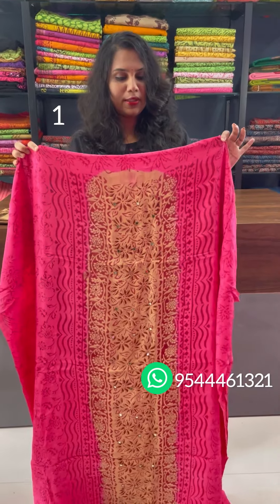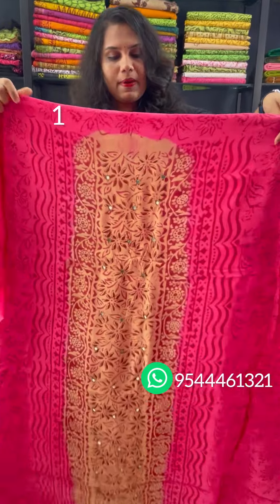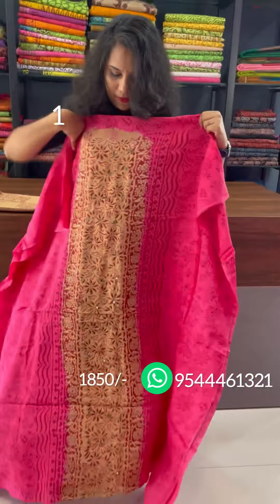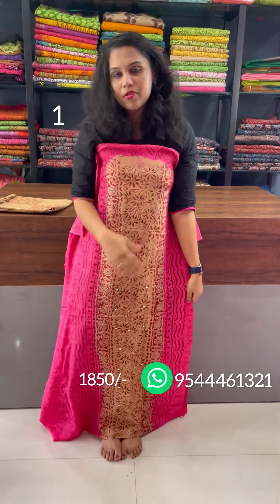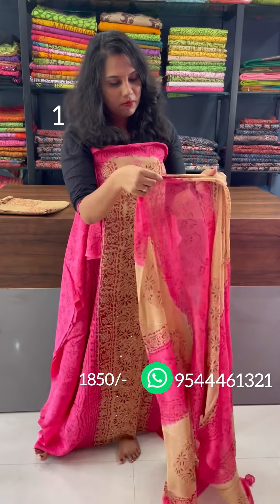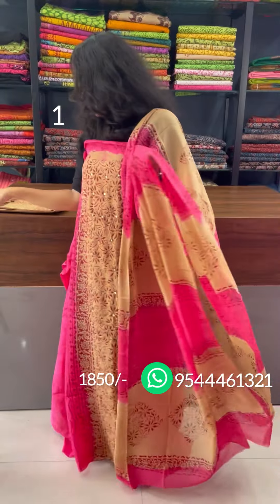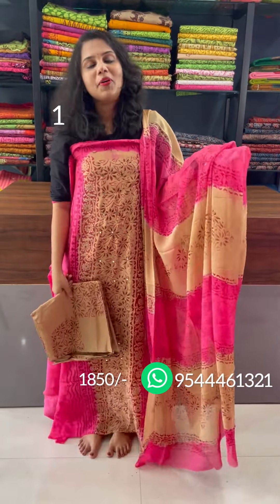The first shade of Chennur Silk is a pink-brown and cream combination. The front portion is a panel design. The back is a floral pattern. We have a silky finish. We have real mirrors with block prints. We have a double shade. This is the bottom — a cotton bottom.